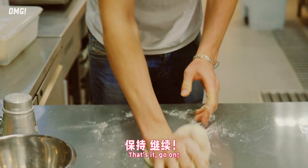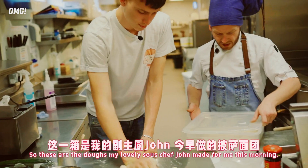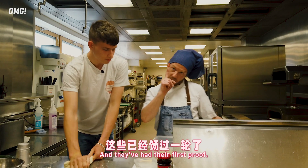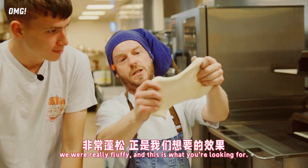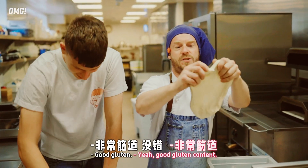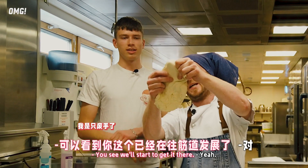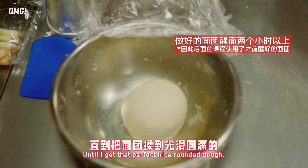Faster, faster - that's it. You've got your sweat on, I like it. So these are the doughs that my lovely sous chef John made for me this morning, and they've had their first proof. You'll see with mine we're really fluffy, and this is what you're looking for - we can get it lovely, good gluten content, and it allows us to hold it together. Twist and tuck and twist and tuck until I get that perfect nice rounded dough.